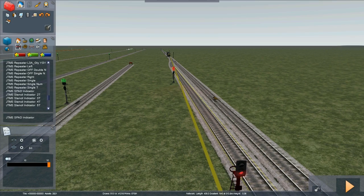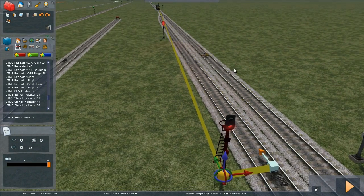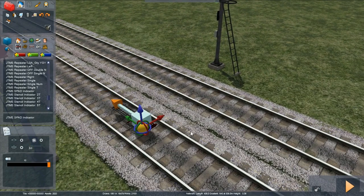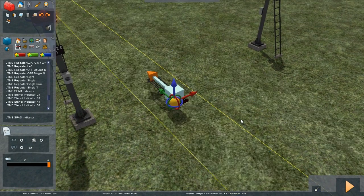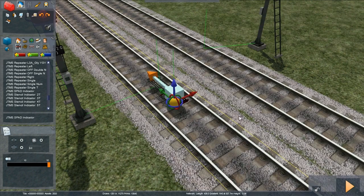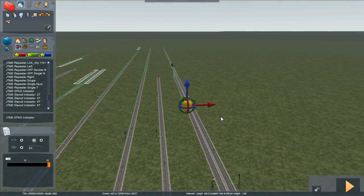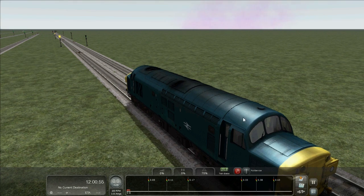If we look at the links for the junction signal, as you can see, we've got the link protecting the whole junction, so the SPAD indicator is inside it. We have our TPWS grid — turn on the signal link display and you can see that the TPWS grid is just in front of the signal.